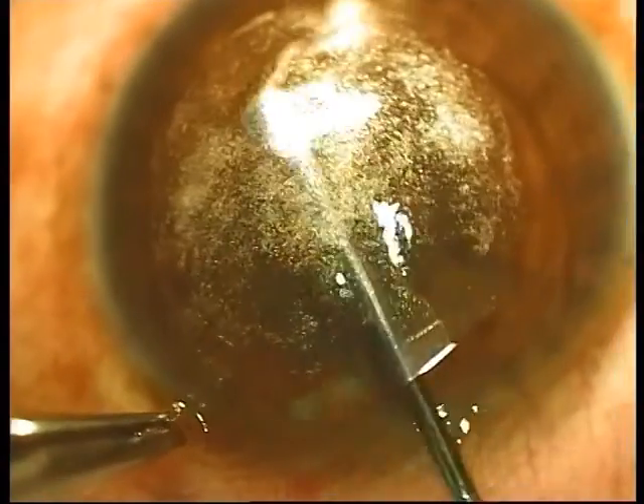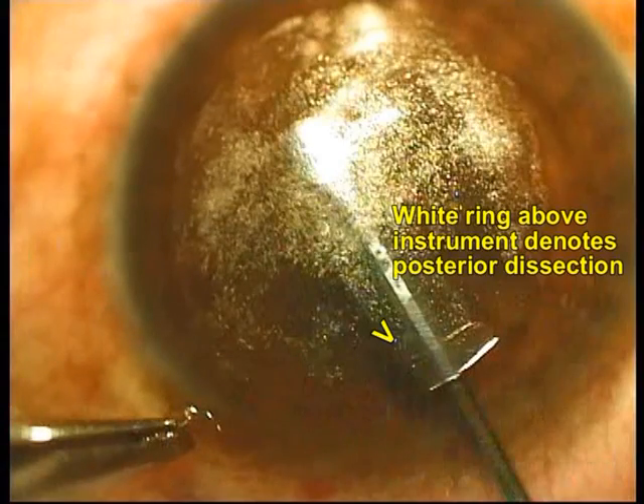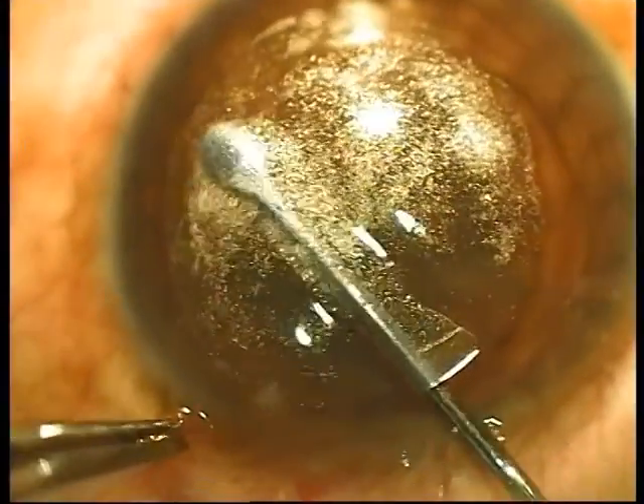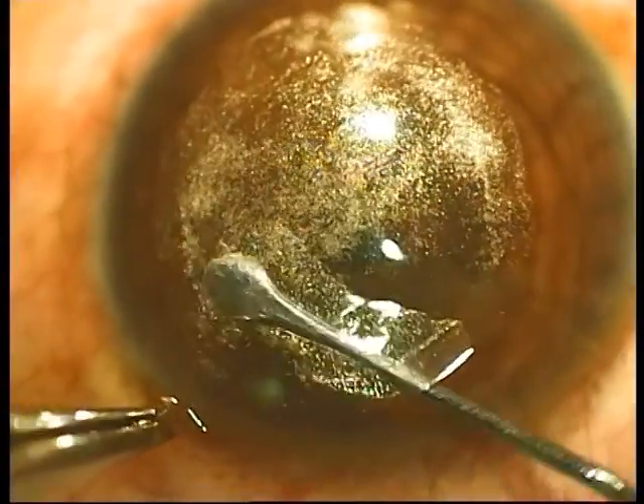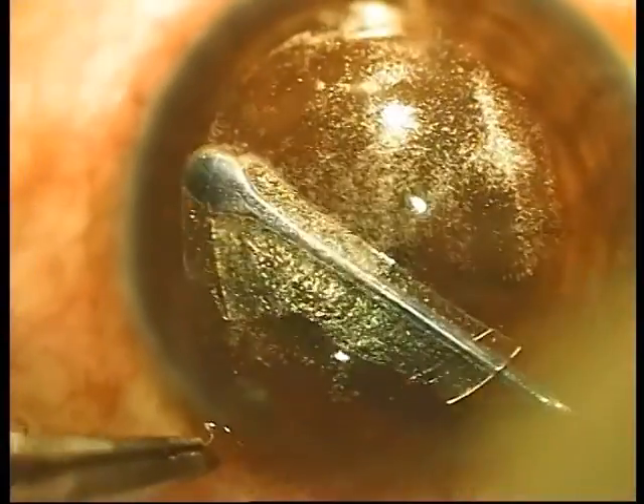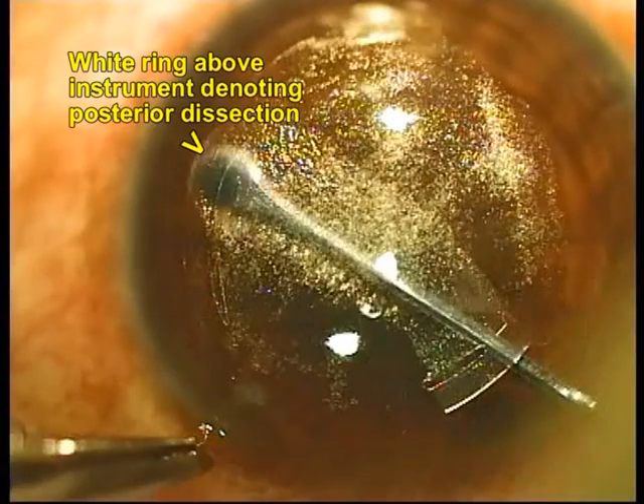When you go posterior, if you look at the base of the instrument, you can see that the white ring lies over the instrument, and therefore this is the posterior plane of dissection. Paying attention to the white ring at all times in relation to the instrument helps in verifying the placement of the instrument.